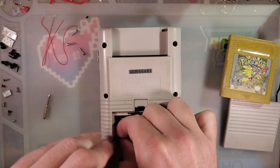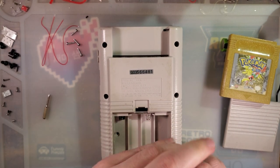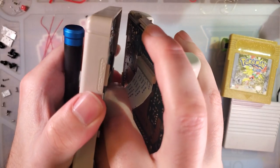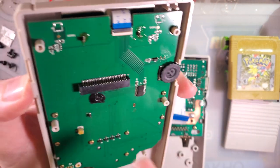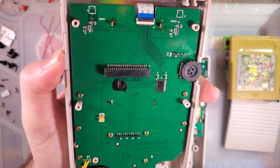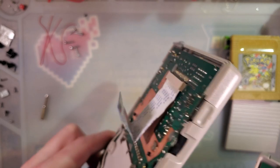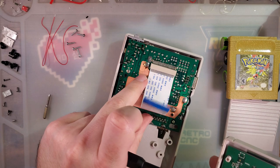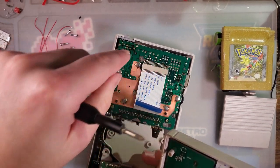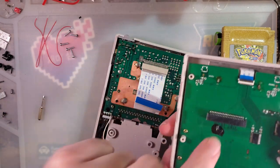One thing to mention before we start: this is an OEM shell. There's no reason you can't use one of the IPS-ready Game Boy shells or generic aftermarket shells. I just didn't in this case. A stock Game Boy connector would come off the back end, but I'm not going to pull it out because this connector is a pain and has caused me to bleed multiple times. I'll disconnect it from the front since this one's already backlit.